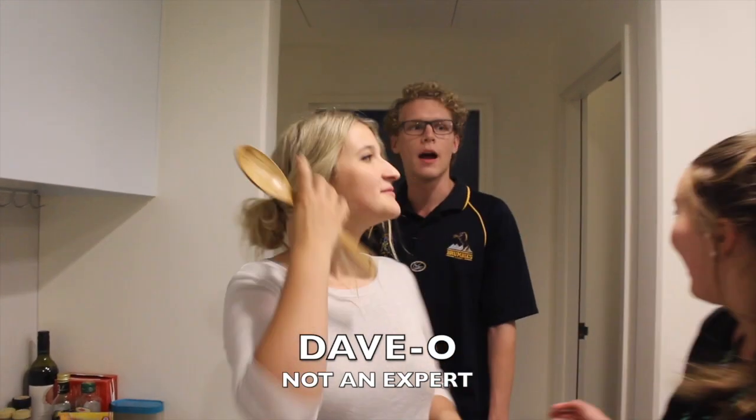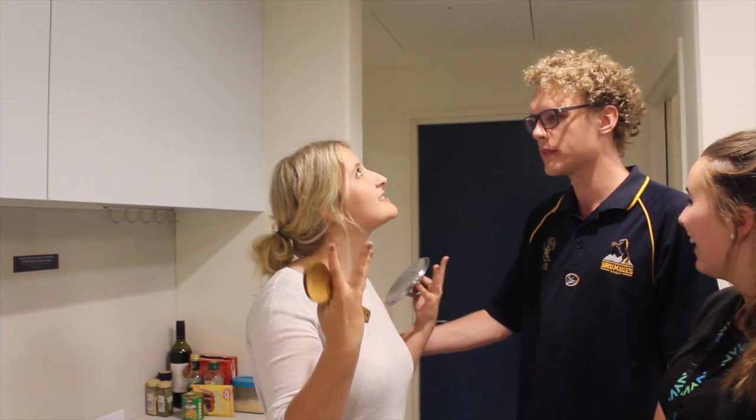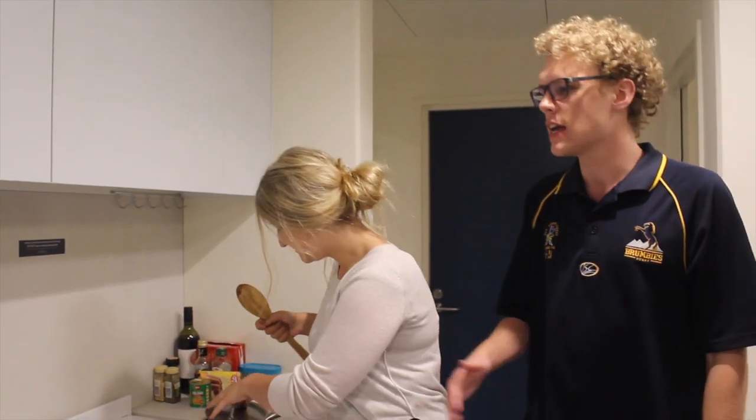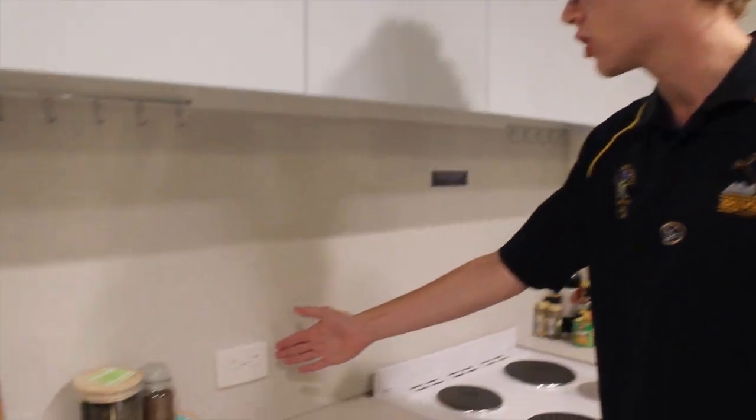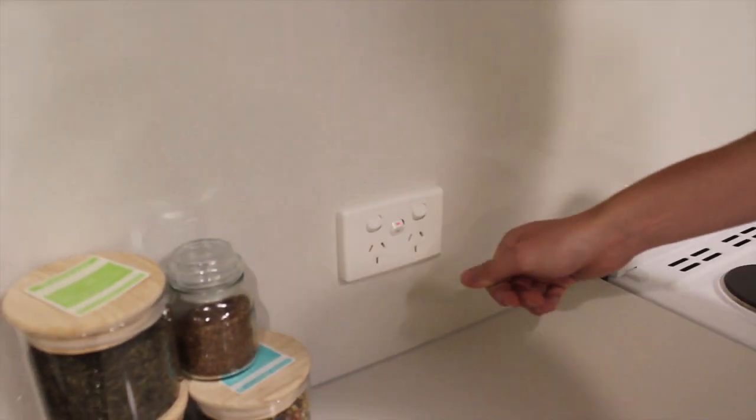Hi guys, I'm Debo and I'm here to solve your problem. What you need to do is come over to the HOB switch here and flick it into the on position.